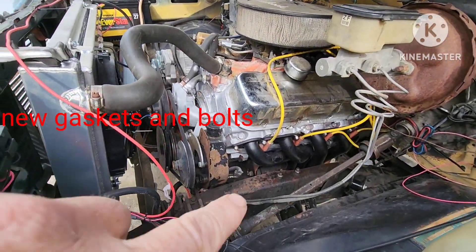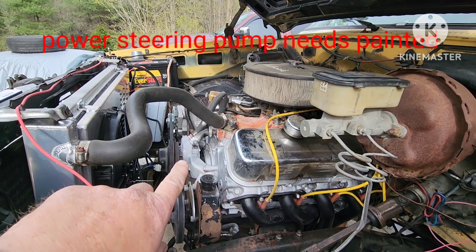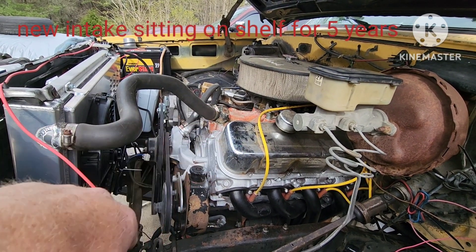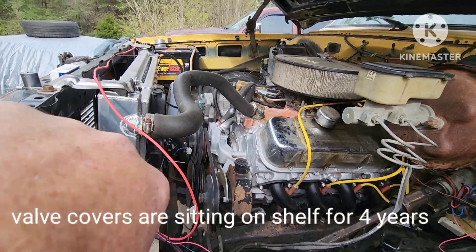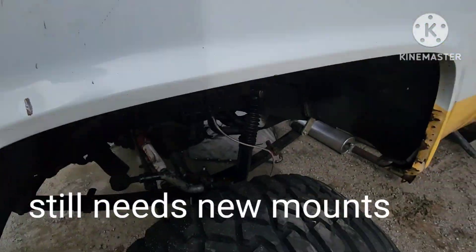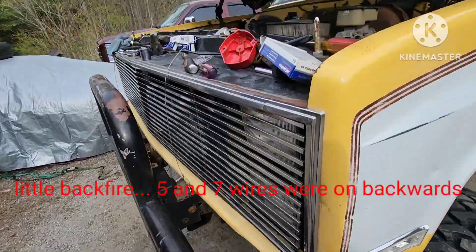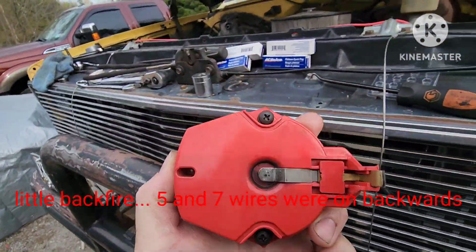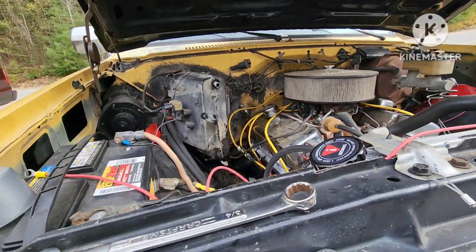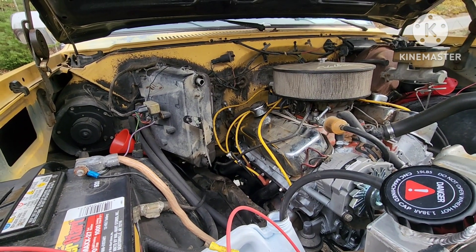Alright, we just put the headers on real quick. I got that temp sender in there, so now I can hook up my electric fans. I just threw some paint on the engine and headers — didn't even sand them down or anything. I have a new intake and new valve covers, so I'll just paint that black real quick. I still got to put the rest of the exhaust on. I fired it up once and we had a little backfire, so the distributor cap and rotor — I put a new one on because the old one was broke. That's why it was running so bad.